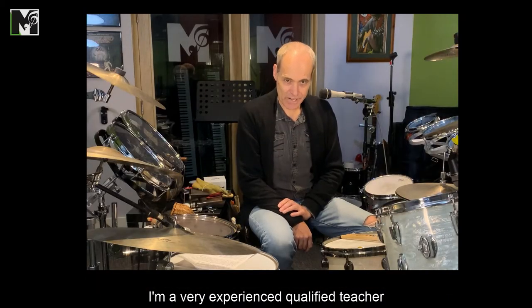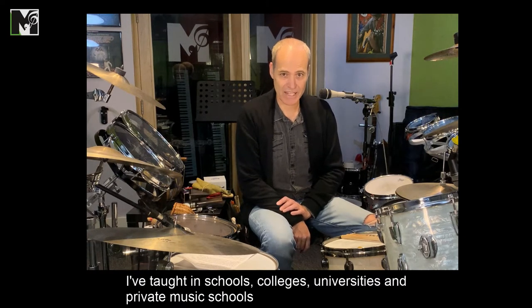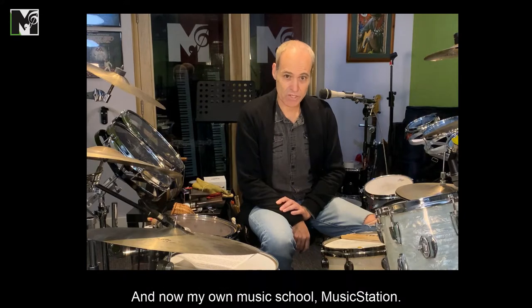I'm a very experienced, qualified teacher. I've been teaching over 30 years in London and the southeast. I've taught in schools, colleges, universities and private music schools and now my own music school, Music Station.